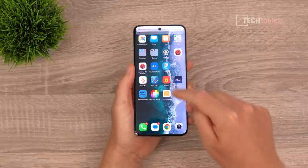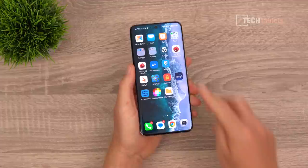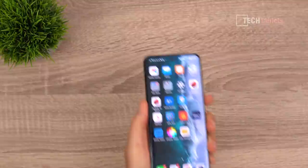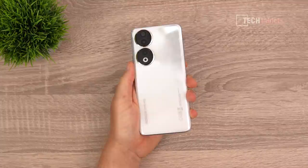We've got curved glass around the edges and it feels good. The cutout for the front-facing 50 megapixel camera is a centered punch-hole style, which I don't find intrusive and I like that it's right in the middle rather than to one side. The battery capacity is 5000 milliamp hours, which is very good considering how thin and light this phone is.